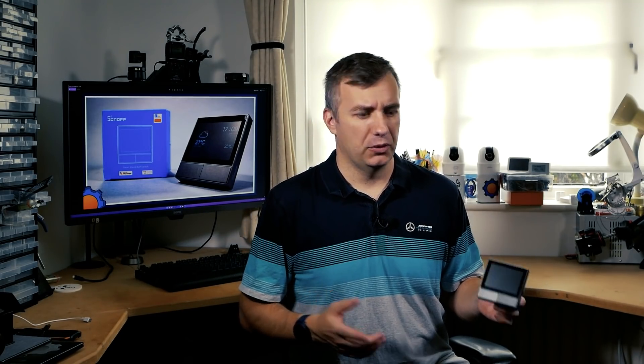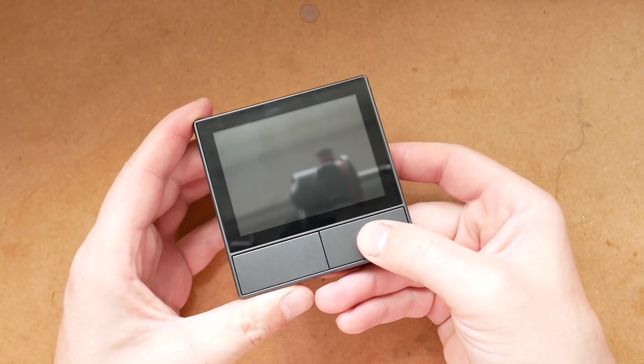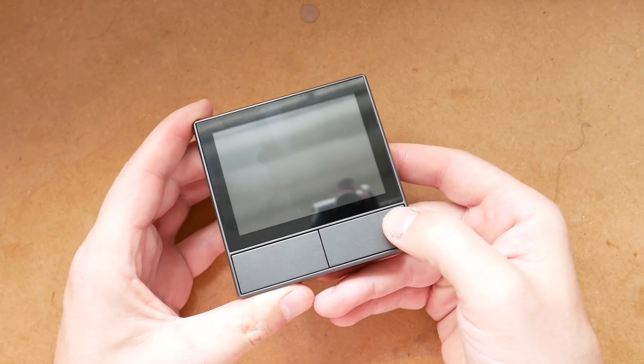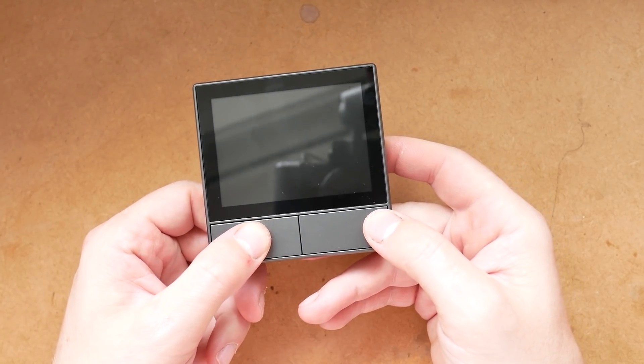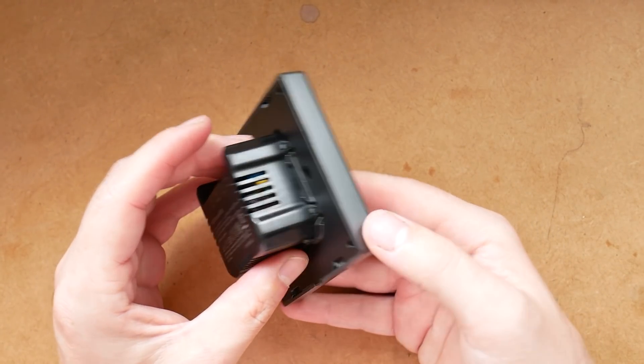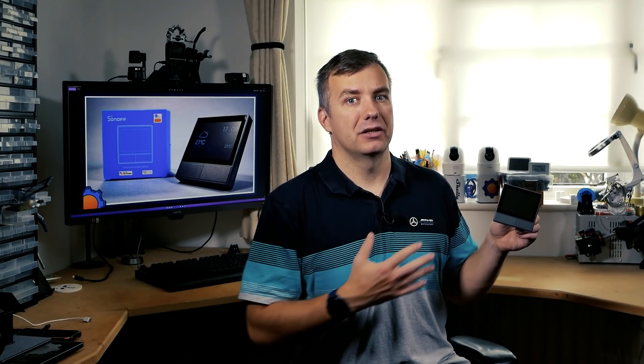Now let's talk about weaknesses. First, the sticking point is the buttons — they are a bit mushy, and you have to press the button directly in the middle for it to actuate. Pressing at the side of the button does nothing and can create a frustrating experience. As I said, this is a very early unit and I hope it gets addressed in mass production.